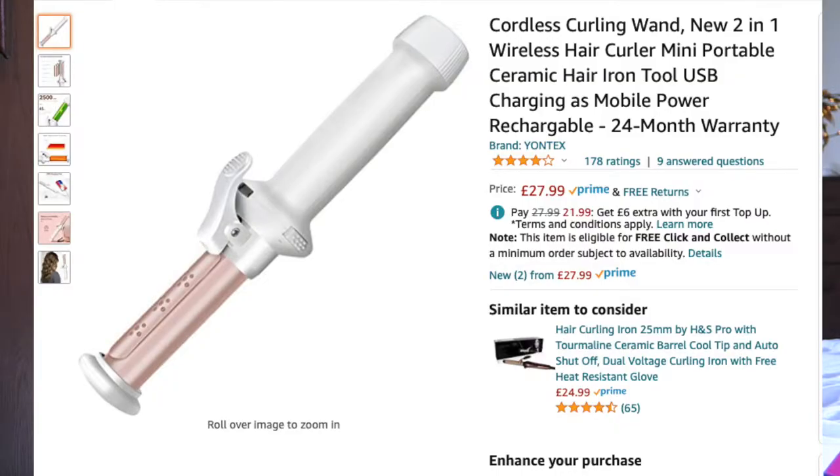Hello everybody, welcome back to my channel. In today's video I am going to be doing a review of a hair curling wand. This is actually a cordless hair curler — I've never had a cordless hair dryer, curler, straightener or anything like that. I always had the wire that you plug into the wall, but this one you charge and then use freely, which is great because it means you don't have to be stood next to a plug socket whilst you're doing your hair, since a lot of my mirrors aren't next to plug sockets.